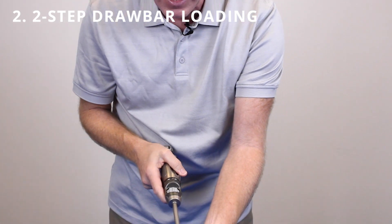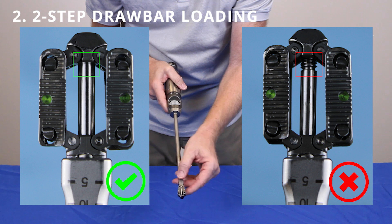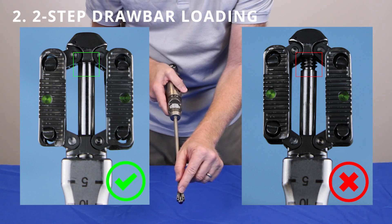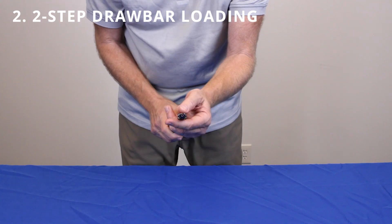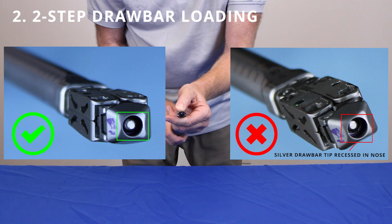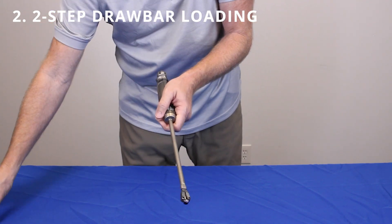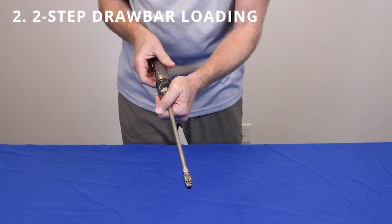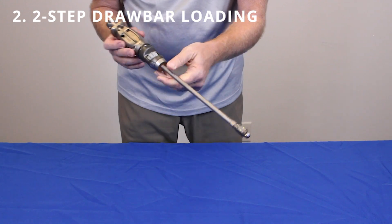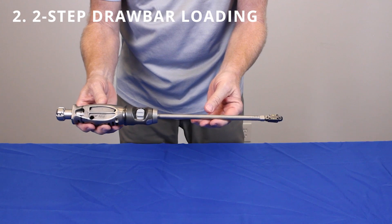You'll notice that the implant is slightly splayed. Look through the graft window to ensure that there are no visible threads of the drawbar seen through the implant. Secondarily, look at the distal tip and make sure that the drawbar is threaded all the way to the nose. Then pull the pin and turn the handle counterclockwise — that collapses the implant down to the appropriate starting position in order to hand the implant to the surgeon for implantation.